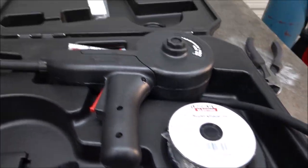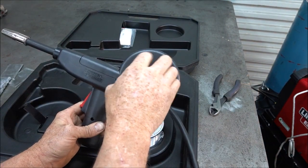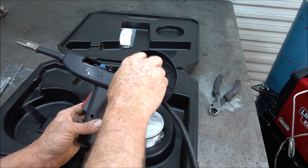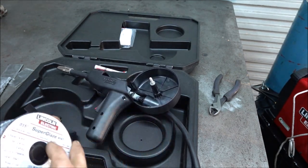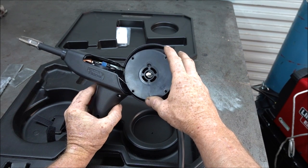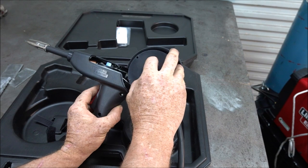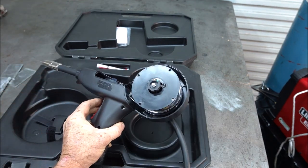The next step is I have to put the spool wire inside this gun. To do that, you just take this cover off and take this other nut off underneath that. Then you're going to feed the wire through that hole and hit the trigger until it starts to come out. Then we'll put the nut back on and put the cover back. It's kind of hard to do this on camera.